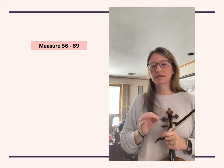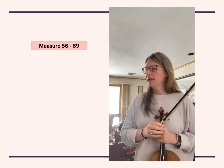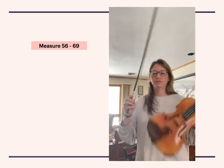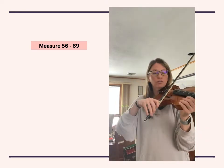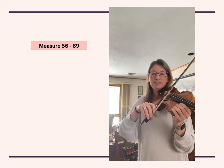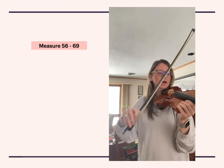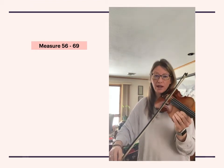So what this is, is basically just a different type of bow lift, but still very important. The measure before, in measure 55, you actually end moving the bow in towards the frog. And to start measure 56, you have to do a bow lift — but an opposite bow lift. You have to pick up and set in the upper half of the bow.